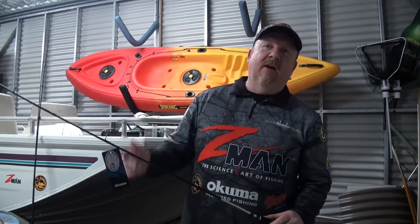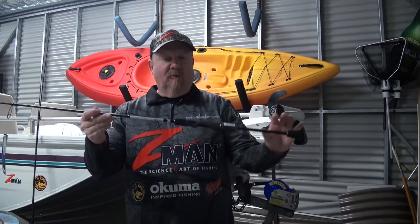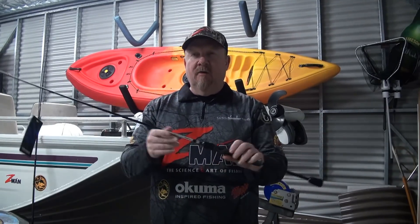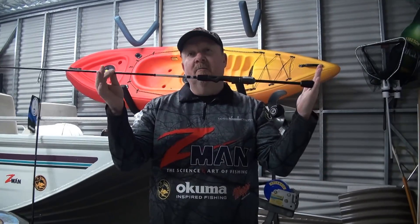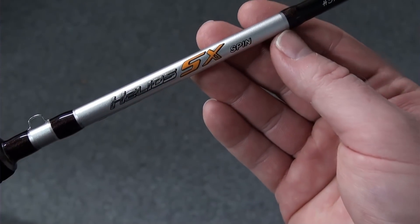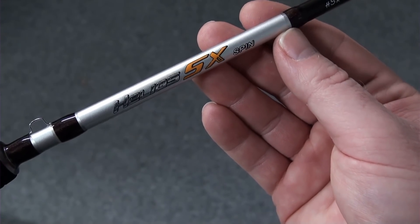Hey folks, Justin from Tackle Tactics in the shed, gearing up for my next adventure. I'm really pumped to introduce you guys to these new additions from the Akuma rod range. This particular rod took on all comers at FTEX 2018 and won best new rod — it's the Helios SX spin rod from Akuma.